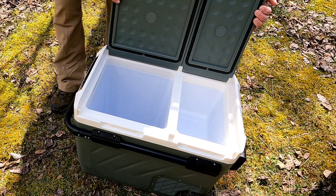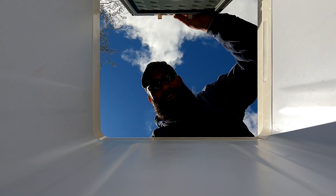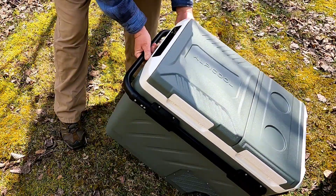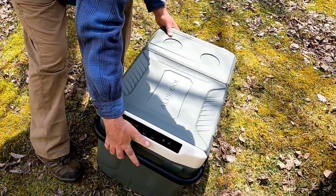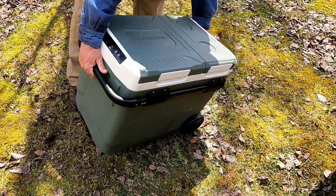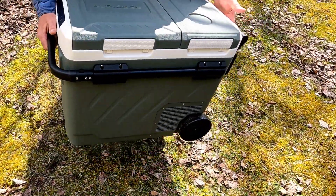That's the lid design — these compartments are deep inside. It has a handle that locks in place, springs up and springs back down, easy to carry.